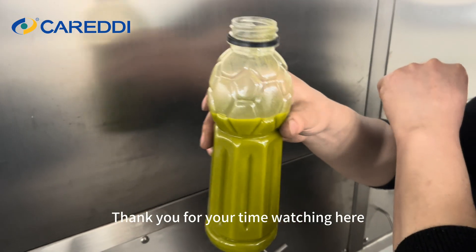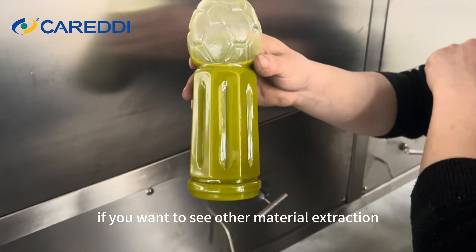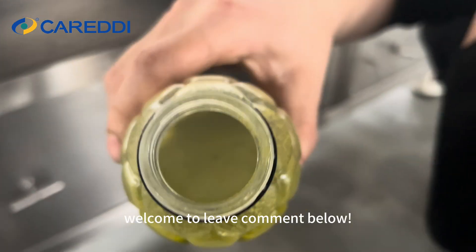Thank you for your time watching. If you want to see other material extractions, welcome to leave a comment below and click the link below!